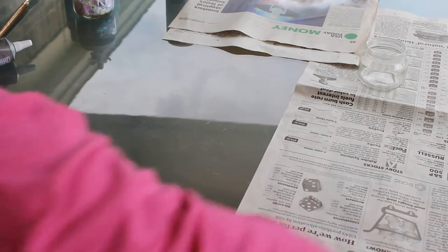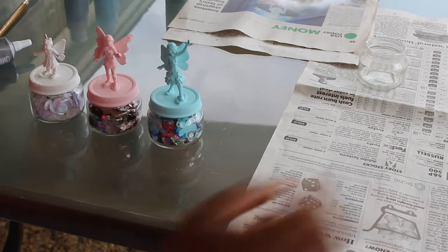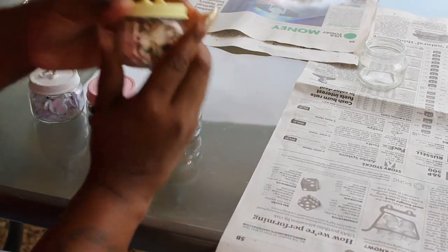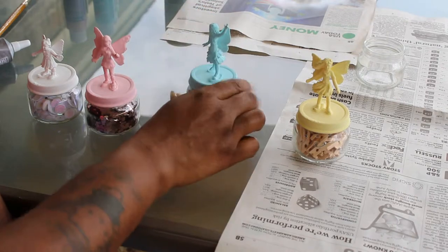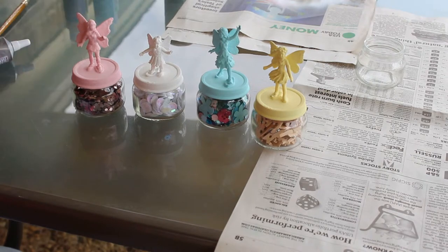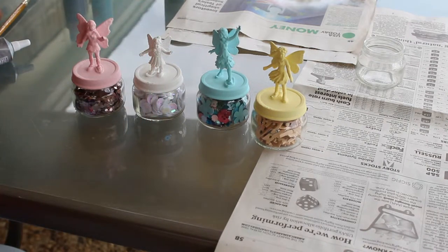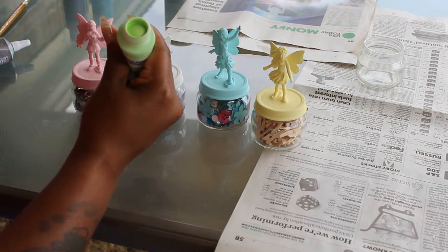I'll show you some of the ones that I already have finished. Like I said, I'm addicted to sequins and glitter. This is a yellow one and it's full of clothespins. This one has just random sequins, glitter, buttons, and paper. This one has large glitter and these are just huge sequins — but that is my complete set. The one that I just spray painted, I'll be doing that one in lime sherbet — it's a really pretty soft green color.